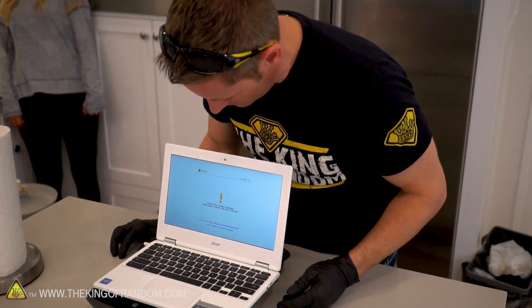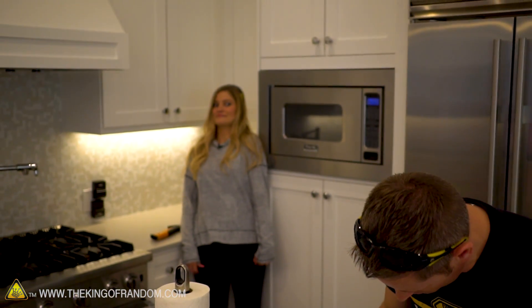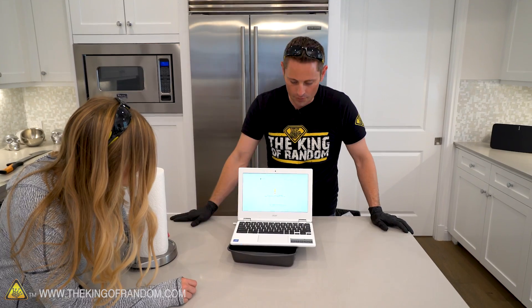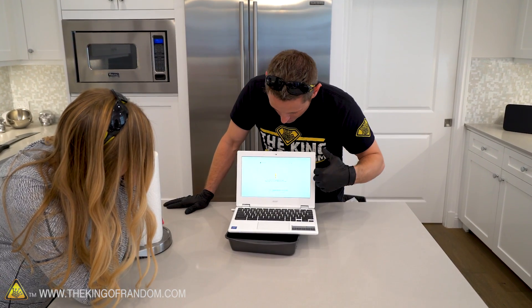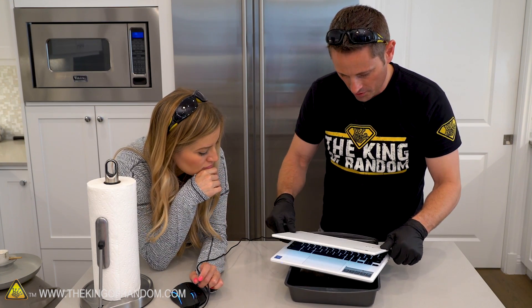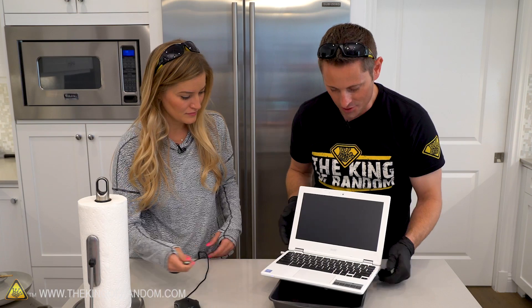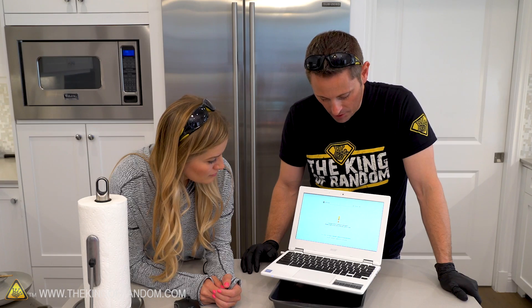Something just popped up: 'Chrome OS — system is missing or damaged, please insert a recovery USB.' It probably just damaged the hard drive. Interesting — so if we ran some kind of recovery system it looks like theoretically this would work. The LCD screen is back and looks perfect. The hinges work — it's thawed back out. This is pretty durable, I'm quite impressed.